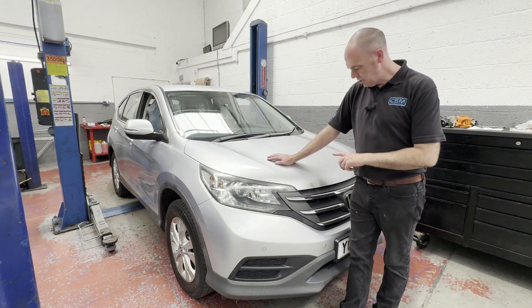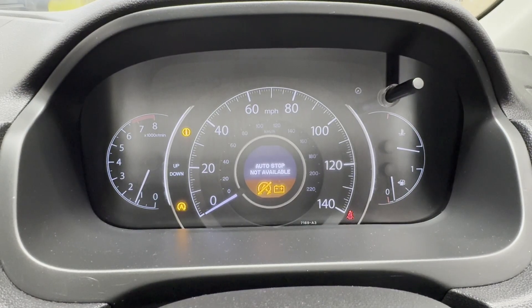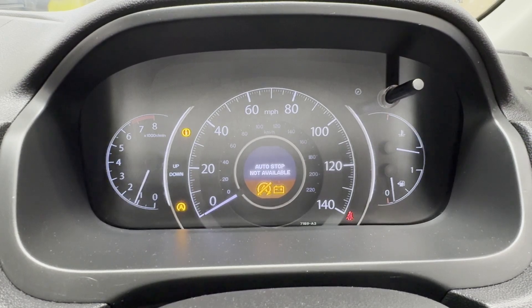Hi everyone. We've got a 2013 Honda CR-V with a stop-start fault on the dash, so we're going to get the diagnostic tool plugged into it and see where we go.